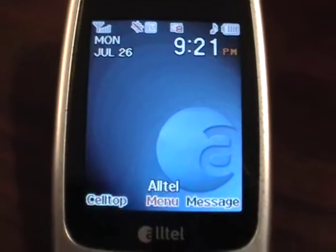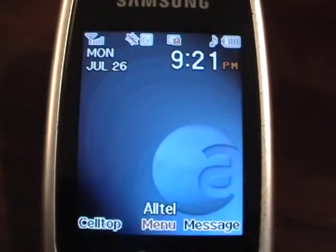I have a Samsung SCH-R600 flip phone up for auction. Seems to be in great shape.